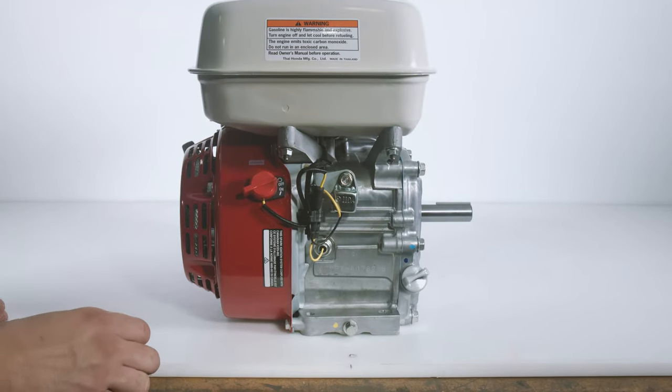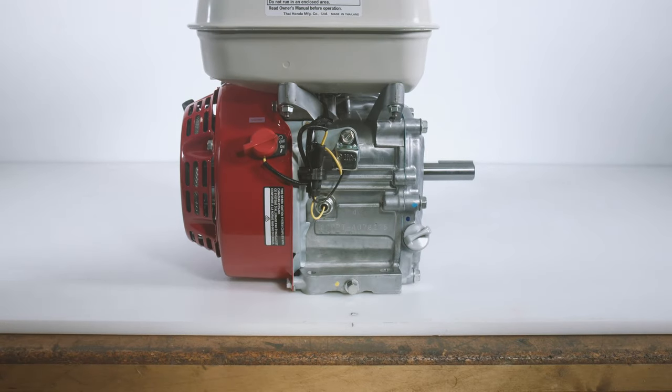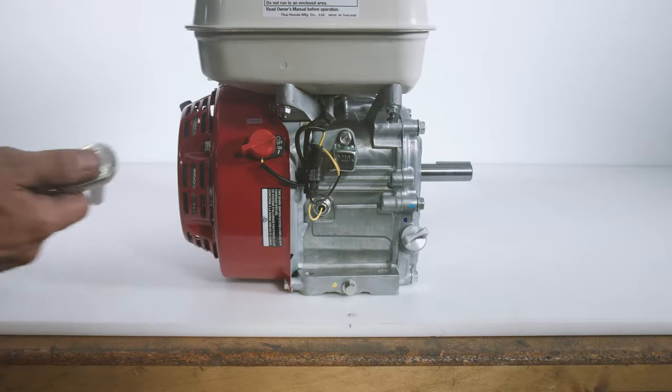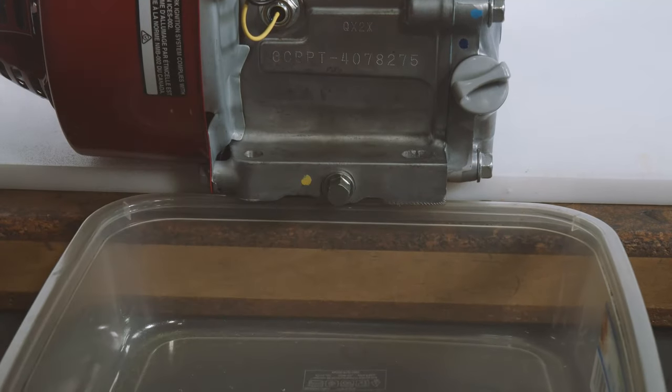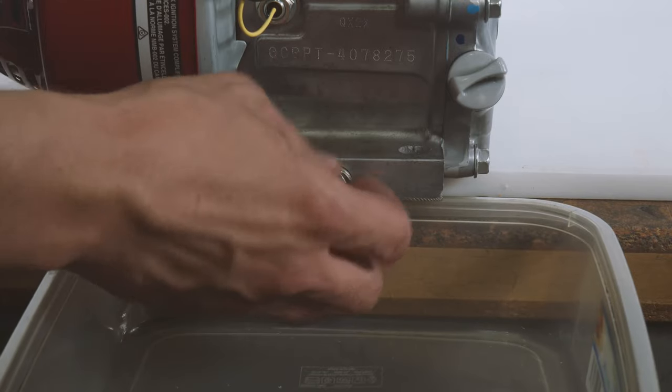Now, locate the oil drain plug located at the base of the block. The location may vary depending on the application of the engine. Take your ratchet and loosen the oil drain plug. Once the plug is loosened, fully unscrew it by hand. Make sure that you have an oil pan to collect the used oil.